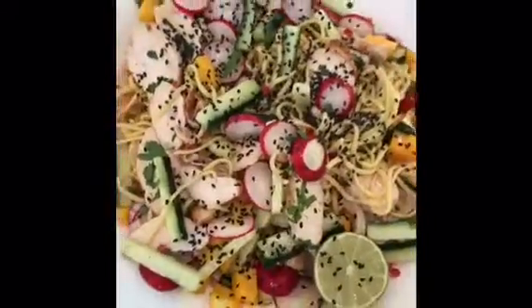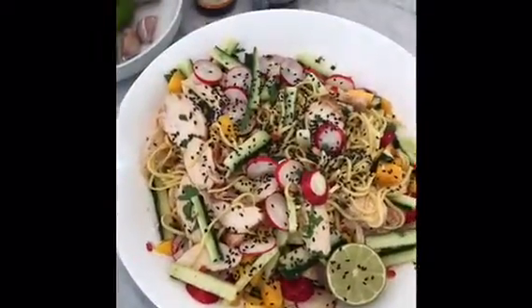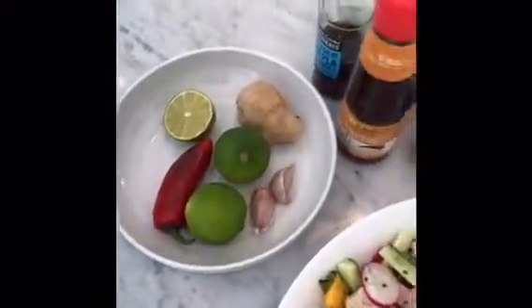Here we are. This is Asian chicken noodle salad with radishes, mango, cucumber, and the dressing ingredients over here. Delicious.